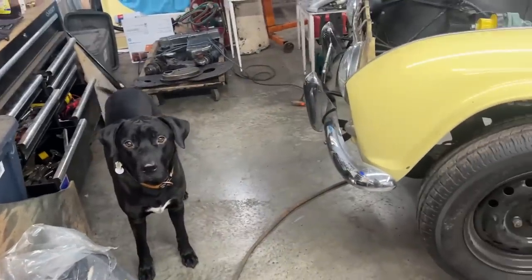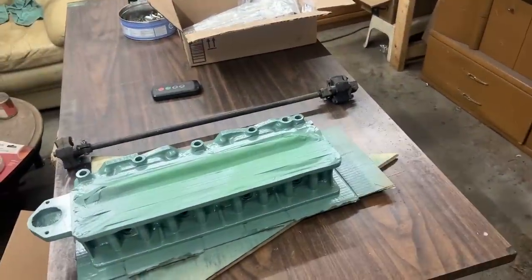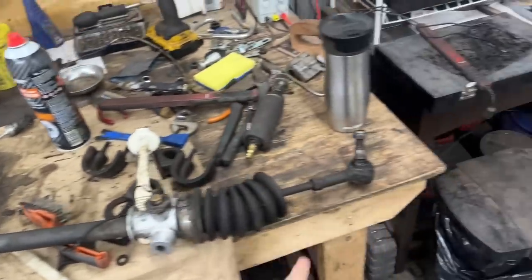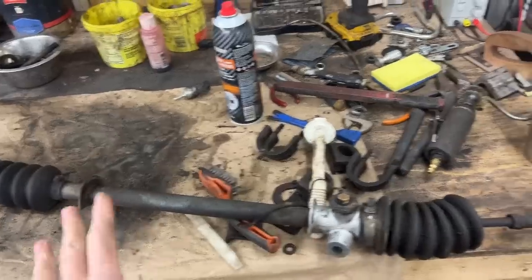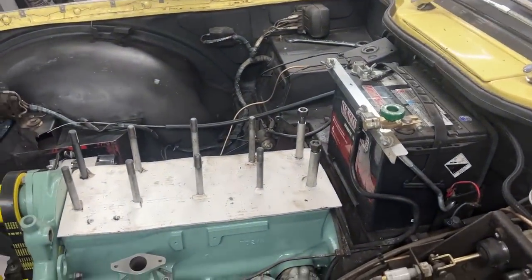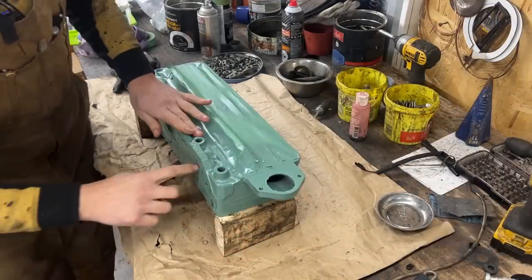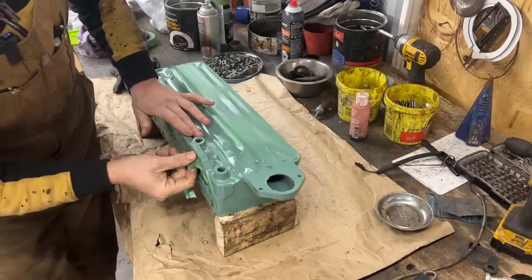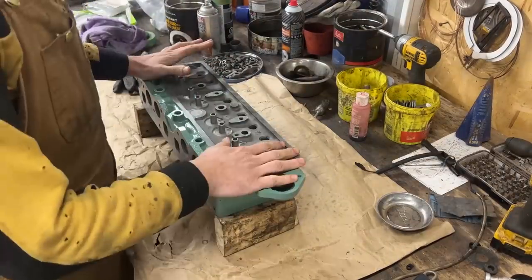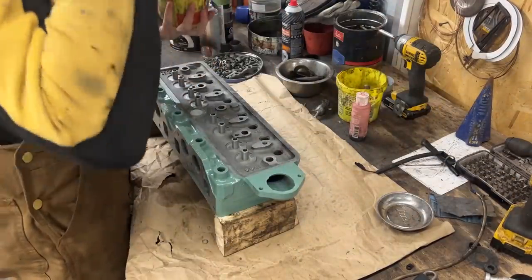It's the next day and today we're going to be working on the head. Last night I was waiting for the paint to dry so I couldn't work on it. I cleaned up this shaft and the steering rack a little bit because we need to change the tie rod ends here. We're going to put it to the side for now and assemble the head and install it in the engine bay so we can complete our engine rebuild.